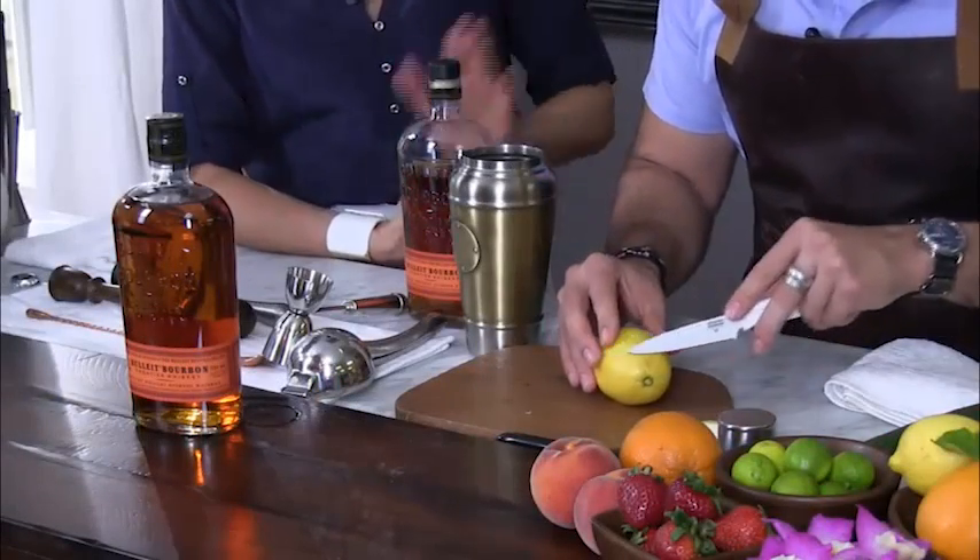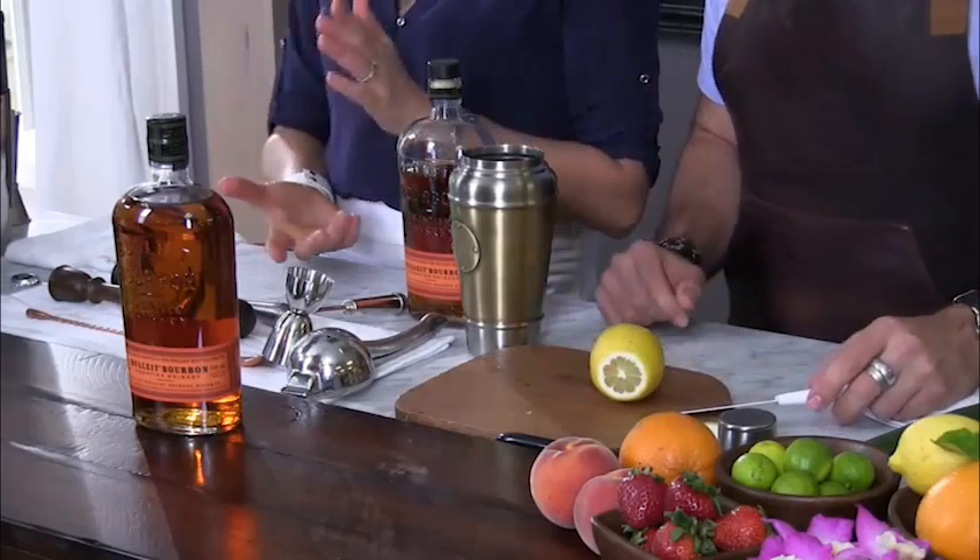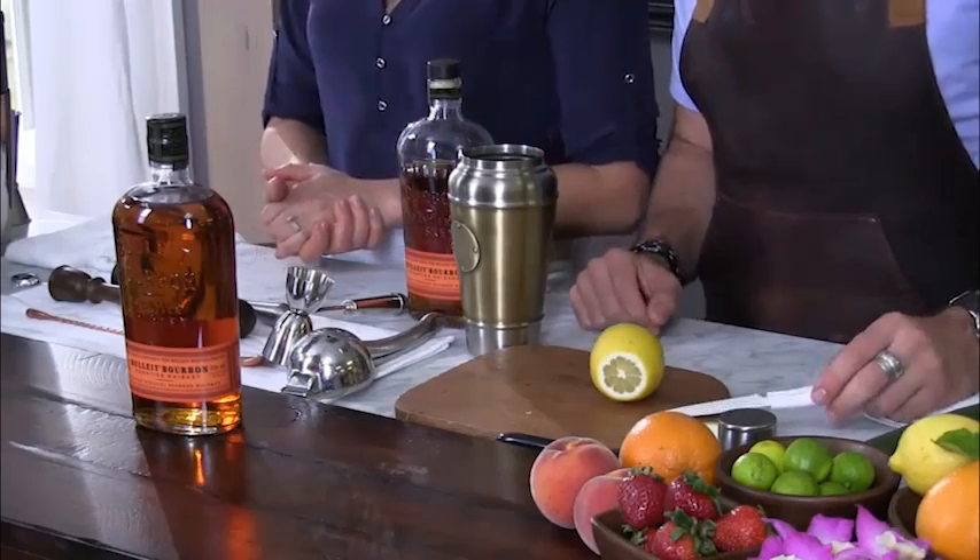There's a question while we cut the lemon — do you mind if we answer one? Sure. This is Mary from San Francisco: if I wanted to make a cocktail and use a drink dispenser, do I need to change the ratios? No, you don't really need to change the ratios. If you have the spec for that singular cocktail, you can just multiply it.